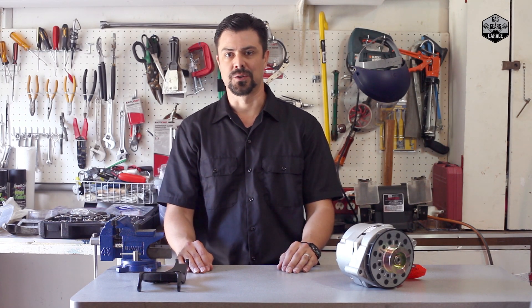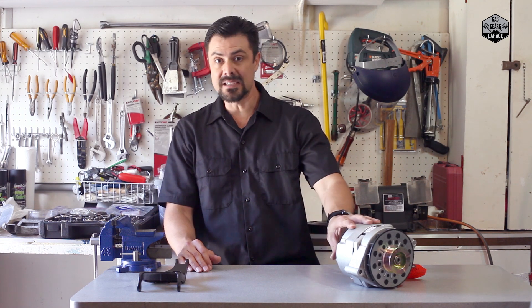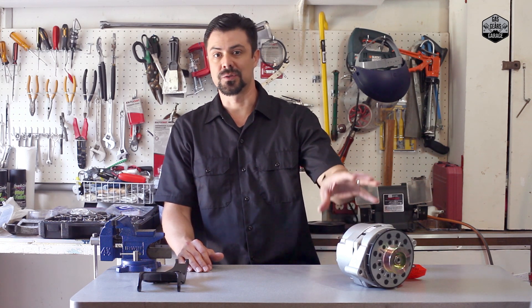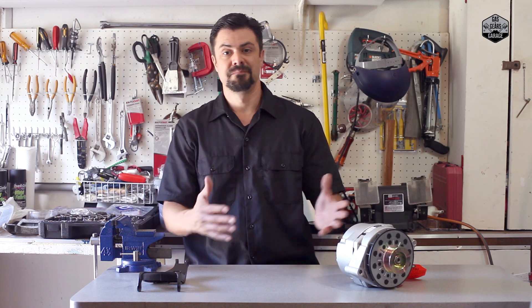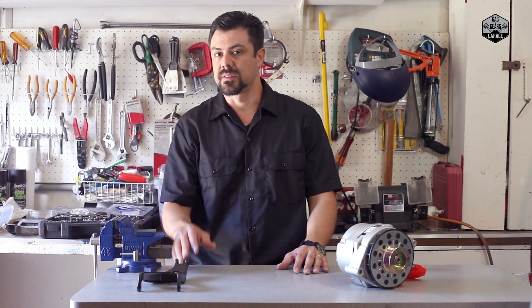Hey, what's up guys? Los here for Gas & Gears Garage. Thanks for joining me. Today we're taking on the project of replacing the original alternator on this Corvette C4. The old one shot — it's just done for, and I've run a couple of diagnostics and I know it's not working anymore.